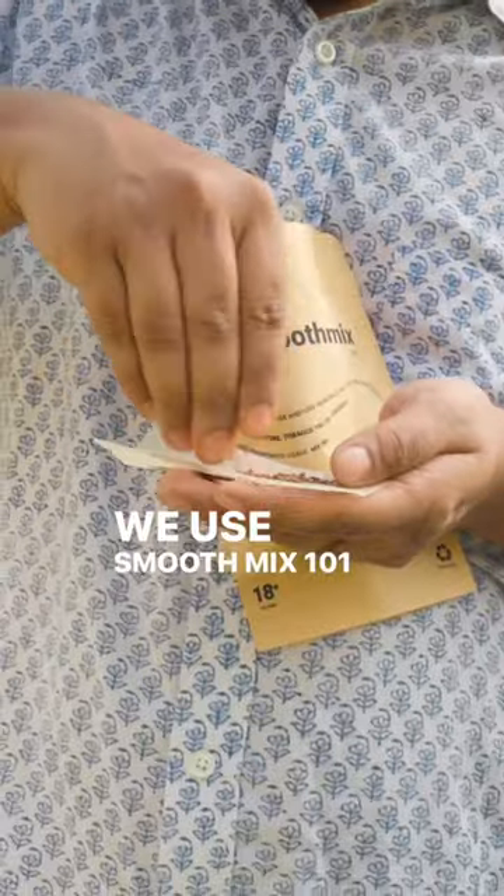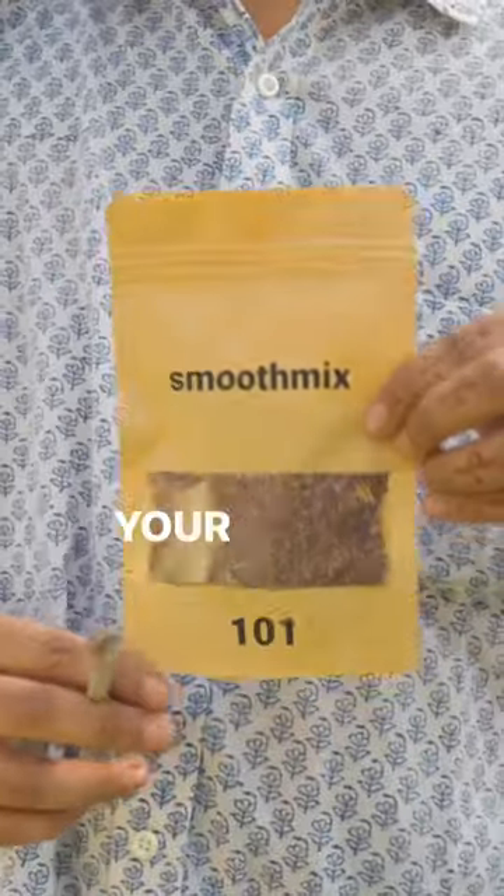We use SmoothMix 101, a herbal alternative designed to make your J smoother. Grab your pack at the link in bio.